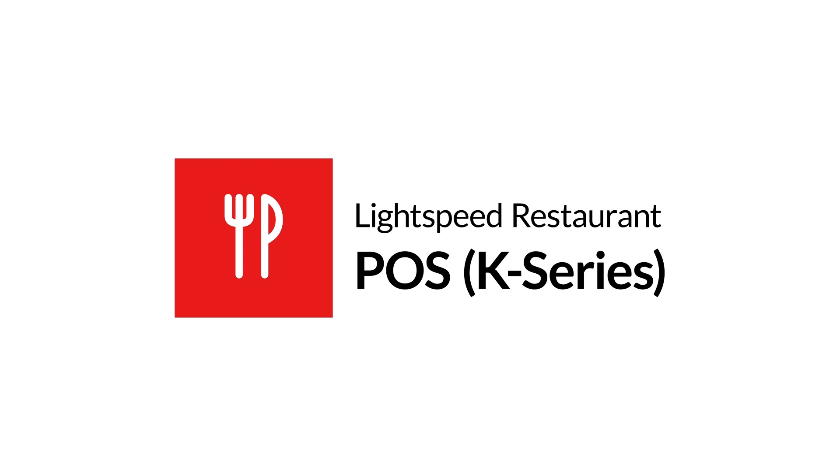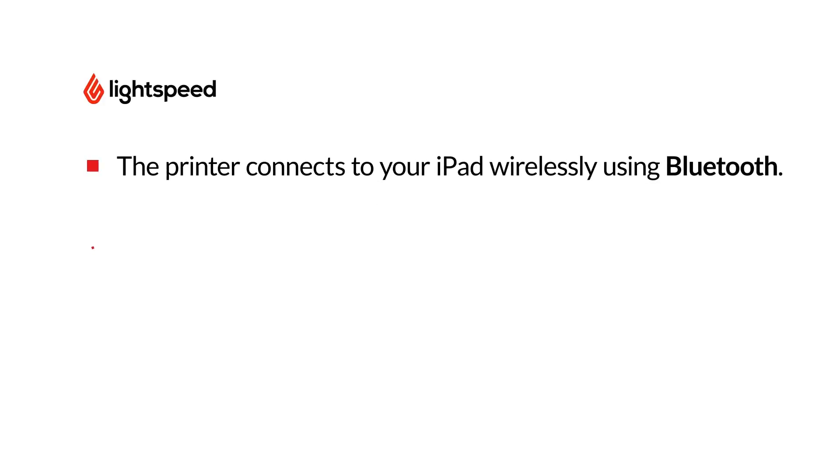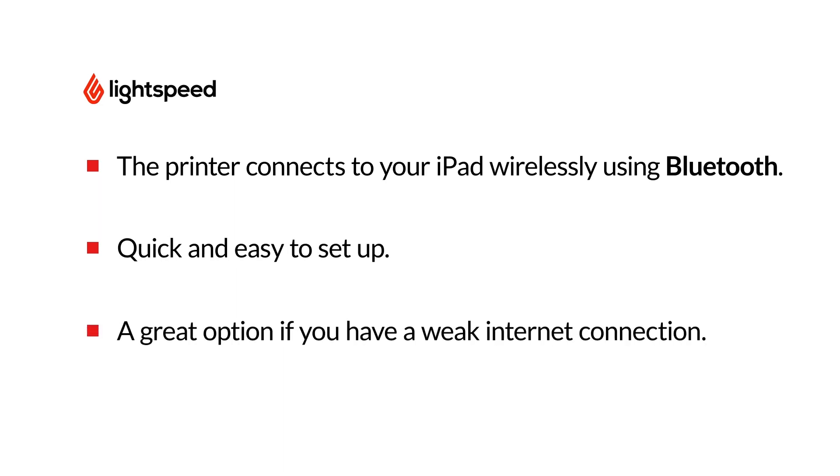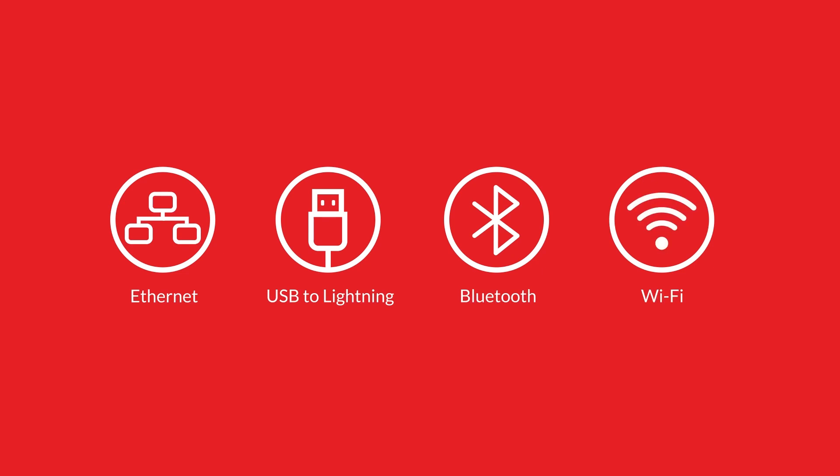Welcome to Lightspeed's Video Support. I'm Matt, here to show you how to set up the Bluetooth version of the Epson TM-M30 receipt printer. In this setup, the printer connects to your iPad wirelessly using Bluetooth. While Bluetooth is less reliable and secure than a wired setup, it's a great option if you have a weak internet connection. However, it's important to choose the best connection type for your location and business needs.